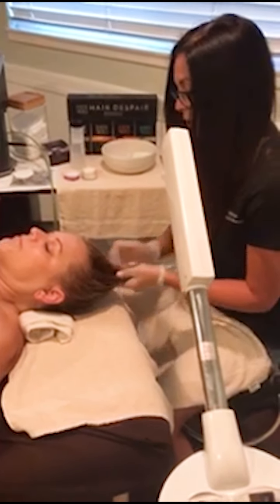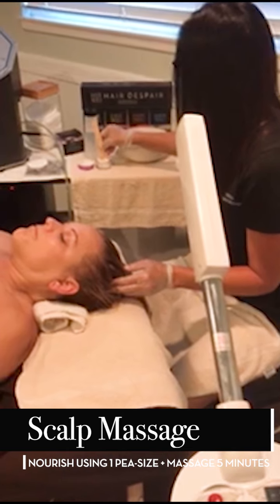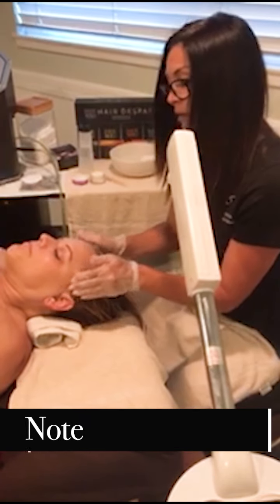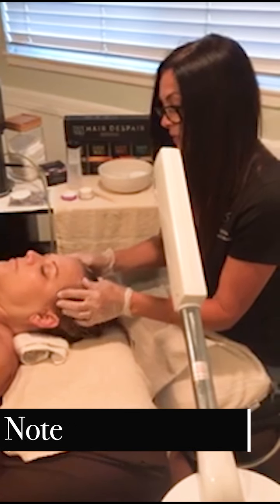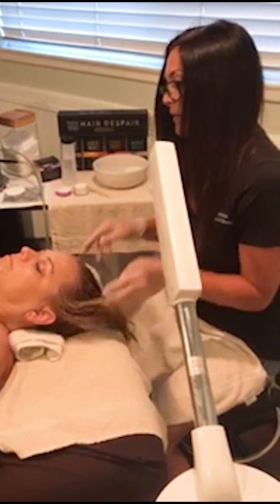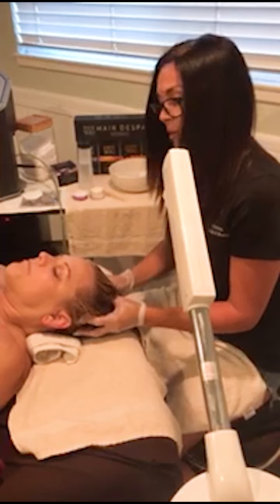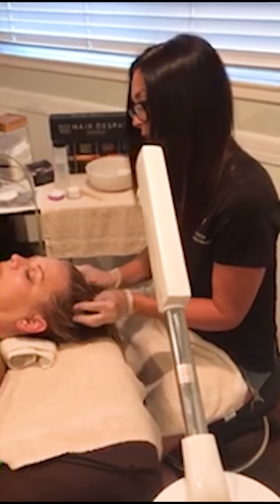Once you put your product in, just lightly massage it. I like to take a very small amount — pea size — rub it in my fingers. This is great because you can work from the temples back, it feels good to the client, and it also helps with all those little baby hairs that are so fragile. Then you can run your fingers down from the hairline and through the scalp. I would do probably about a five-minute head massage to really get that product worked through all those strands.